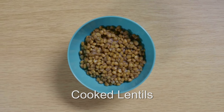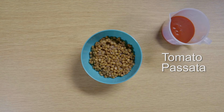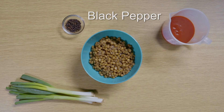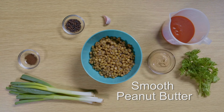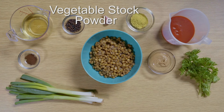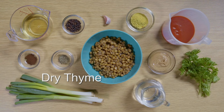Cooked lentils are one of the main ingredients in Yaya's recipe. You'll also need tomato passata, spring onions, black pepper, fresh parsley, ground cloves, garlic, smooth peanut butter, vegetable oil, vegetable stock powder, warm water and dried thyme.